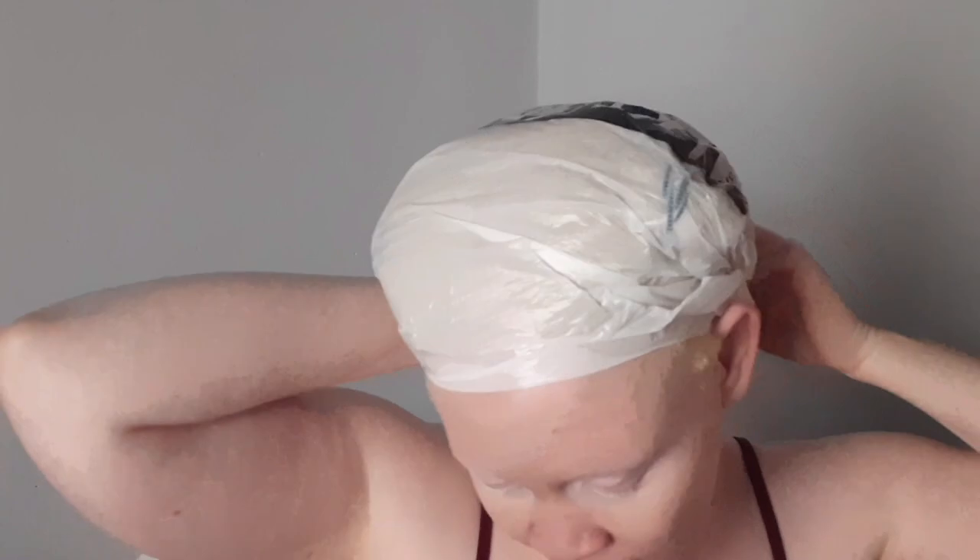This is after an hour of conditioning with the plastic and bonnet on — just to show you how my hair looks. My hair was feeling very hot even though it's a bit cold in South Africa. Taking it out, you can see how bouncy my hair became. At the beginning it was very stiff and dry, now it's moisturized. This wash day was the best wash day ever — my hair was feeling so soft. This is how my hair looks after deep conditioning, before washing out the deep conditioner.